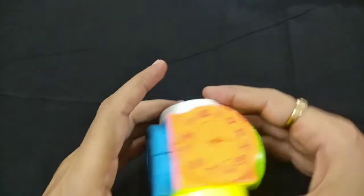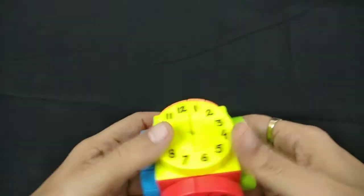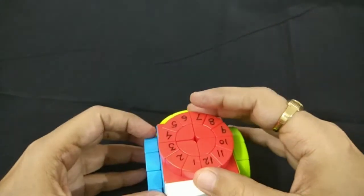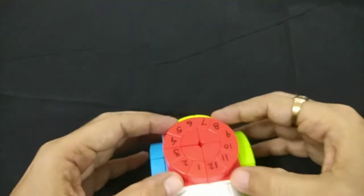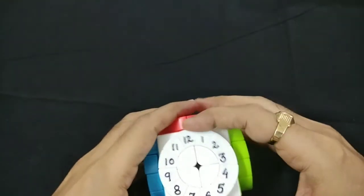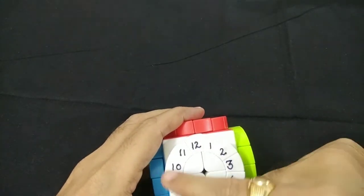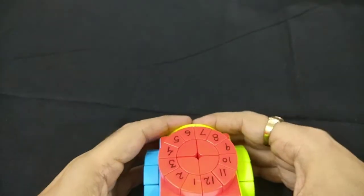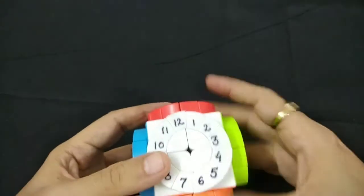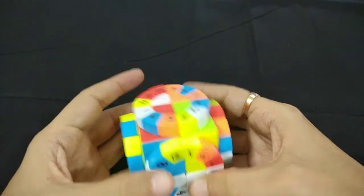First let us understand the pieces. If you look at this, the inside of this cube — if we ignore the machine wheels — it's like a two by two only. But the wheels have smaller pieces with numbers, so we have to arrange them according to the numbers on each side. This gives a little challenge. So first let us scramble it. Now it is scrambled properly.